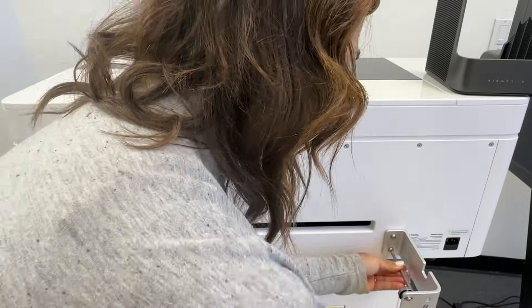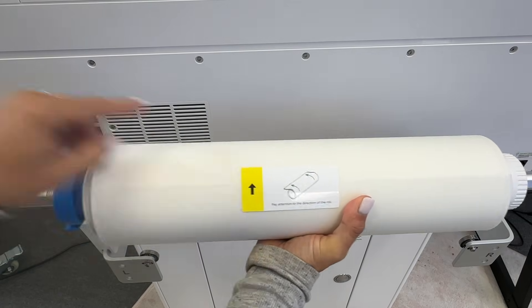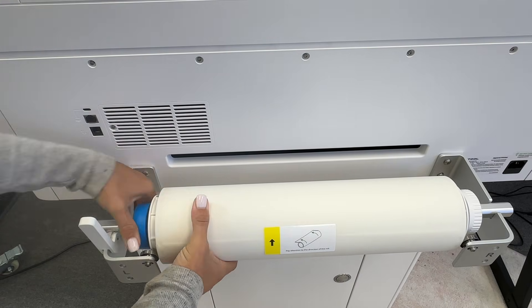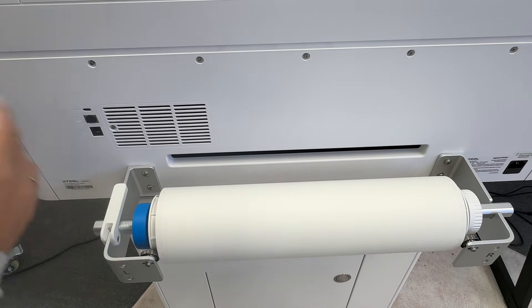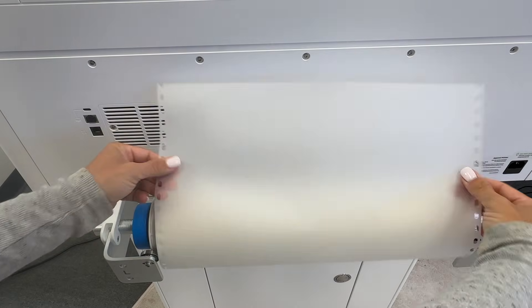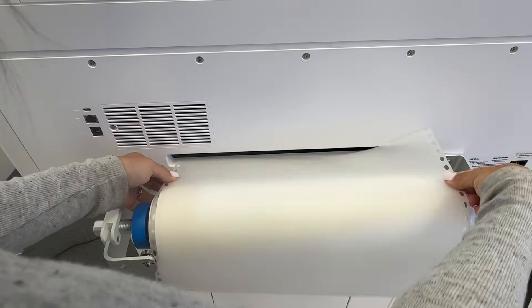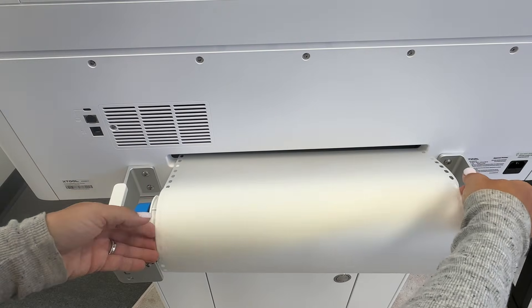On the left bracket you have a little white tab — pull that up. That is what is going to keep the roll of material secured. Take the roll of material and make sure you take all of the plastic off around it, especially around where the core is, because there's a lot of plastic and it can be challenging to remove. Make sure the roll is positioned so that the yellow arrow is facing up or basically back towards the machine. The material should be coming up and over the roll.